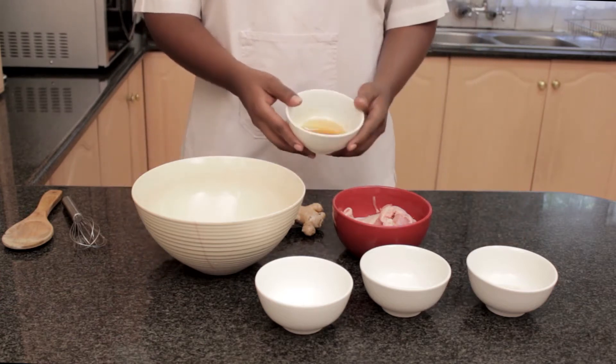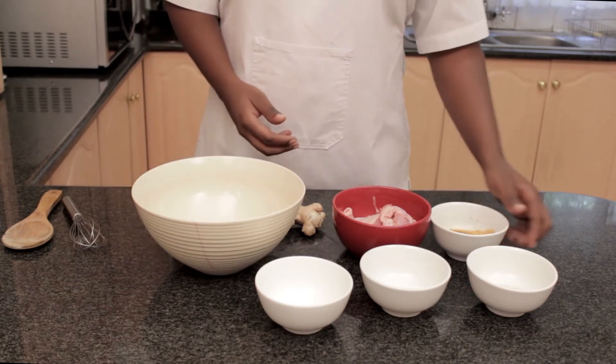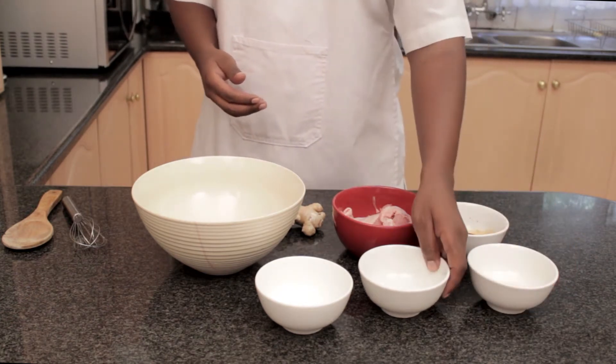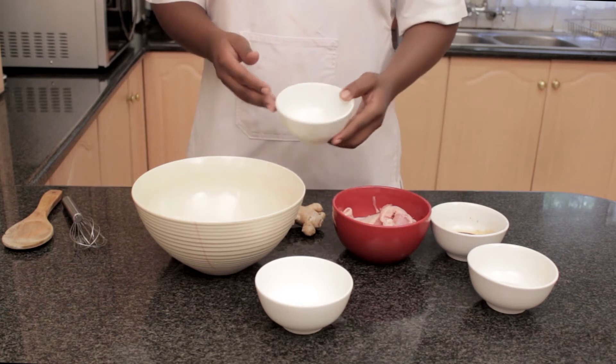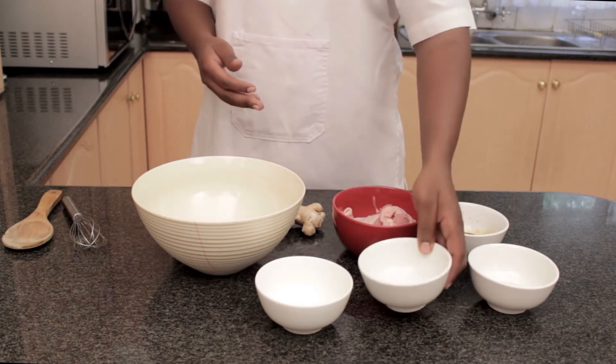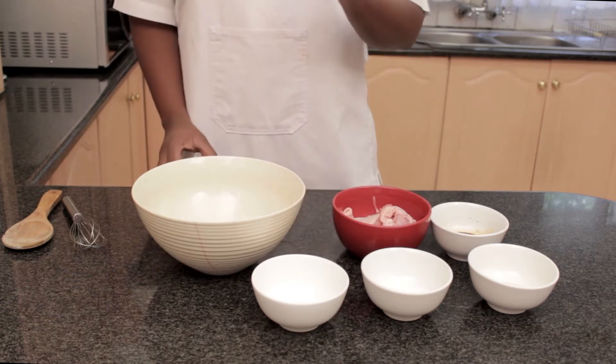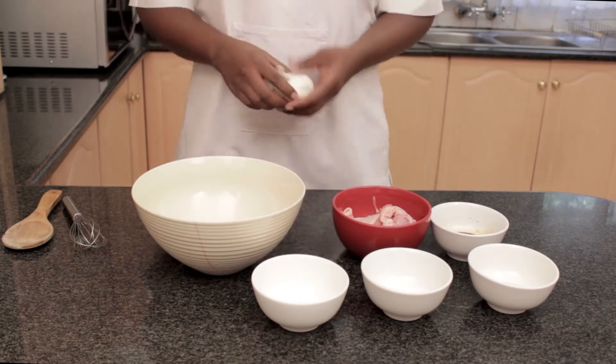What you'll need is 2 tablespoons soy sauce, 1 tablespoon mirin or white wine with a teaspoon of sugar, 4 teaspoons sugar and grated ginger or garlic — or toss that and add 2 tablespoons of the ready-made stuff.